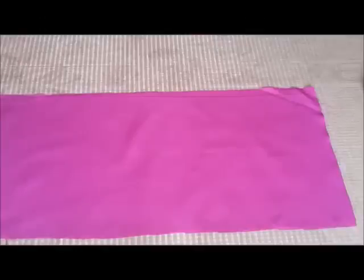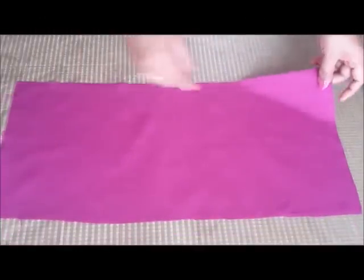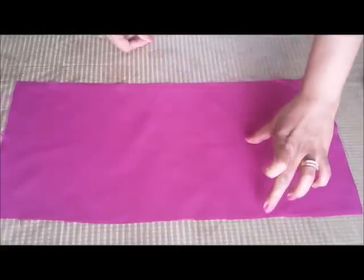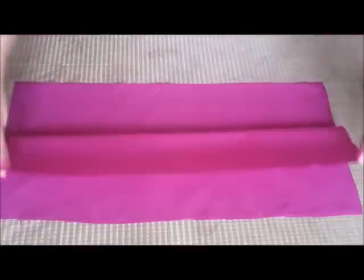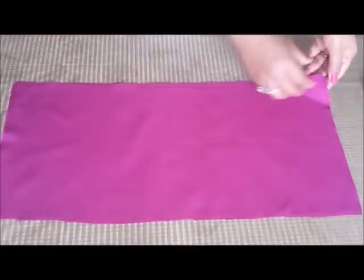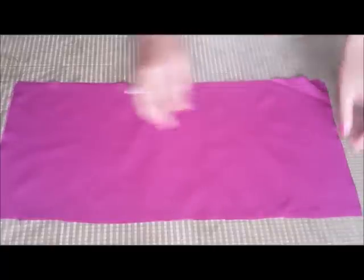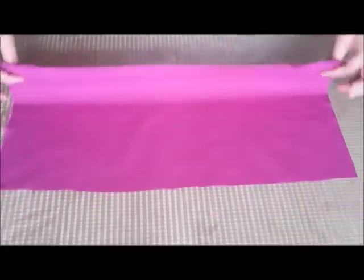Here is my fabric for the cap sleeves. The length of my fabric is 8 inches because I have given 4 inches for the length, so we are going to double this fabric while making the cap sleeves. You have to take two pieces like this for both the sleeves.